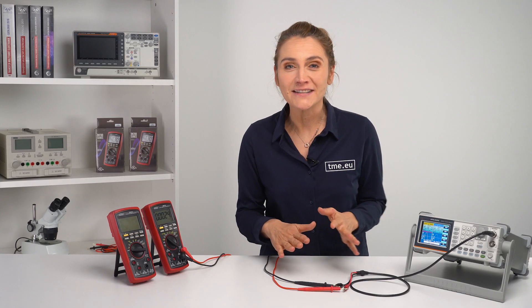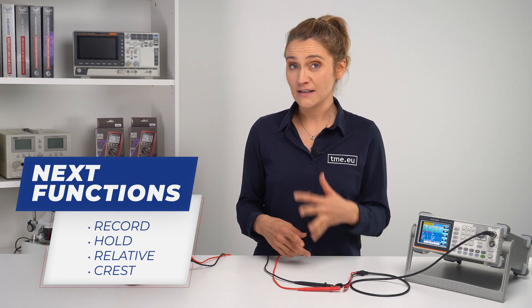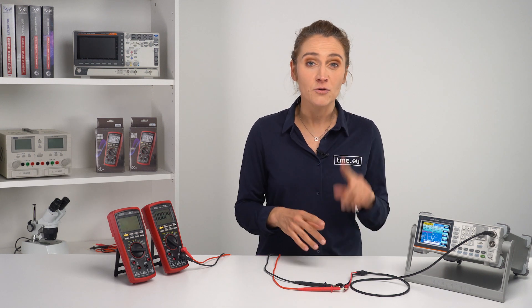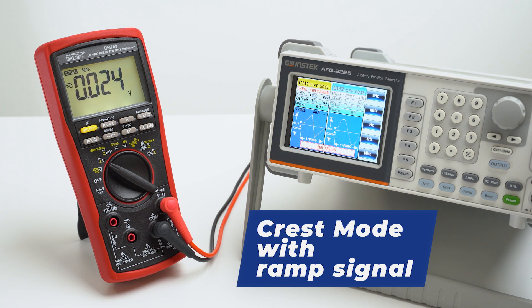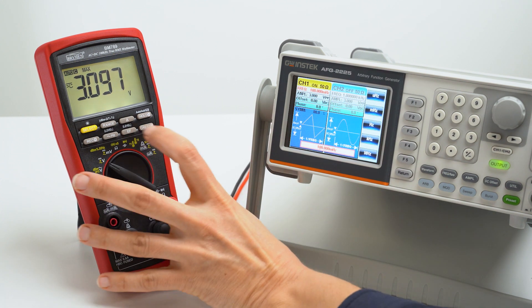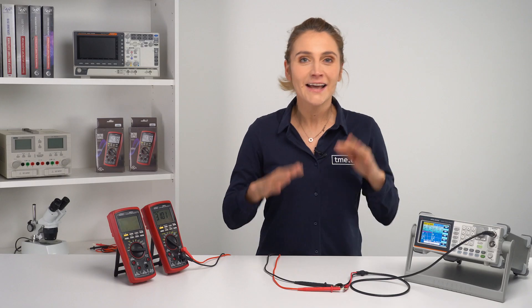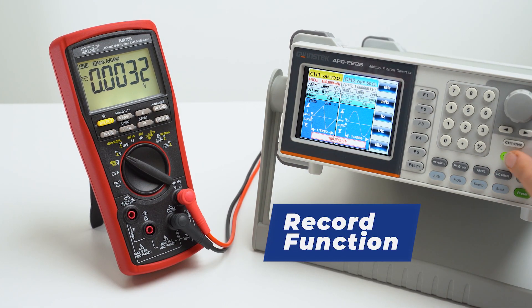Since we have already connected the generator here, we can go through other features like Rec, Hold, Relative, and Crest mode. The Crest mode allows us to capture the peak value, whether it is minimum or maximum. Each time a new peak is detected, it beeps. The Record mode is pretty similar to Crest, but it also calculates the average value.